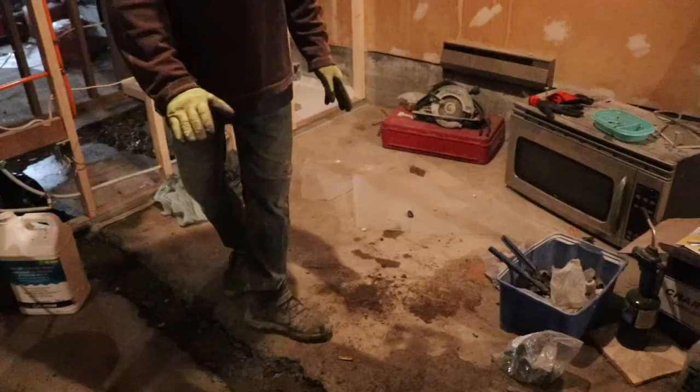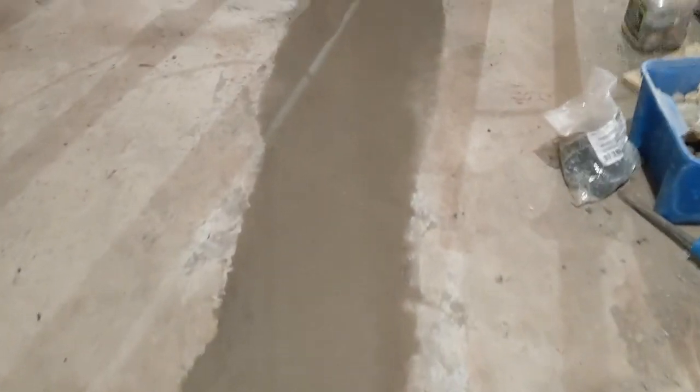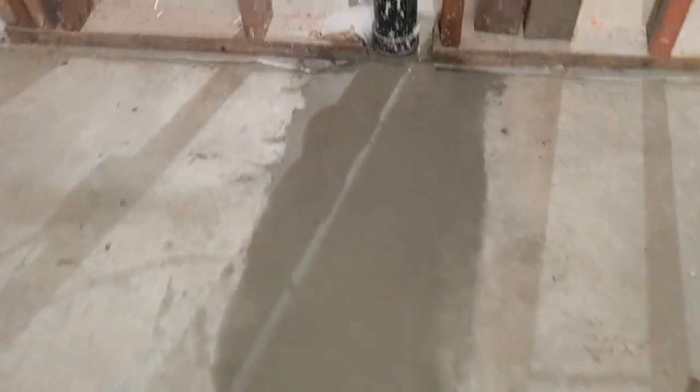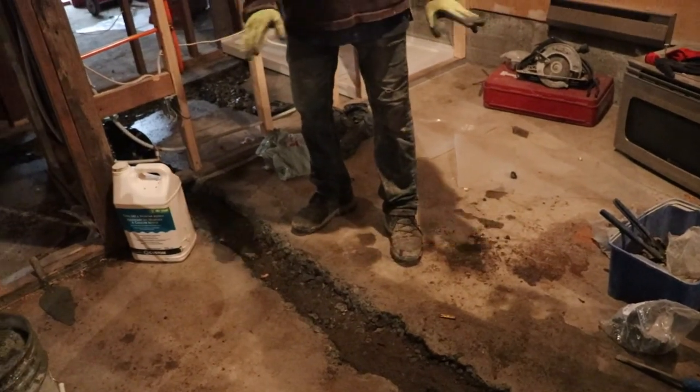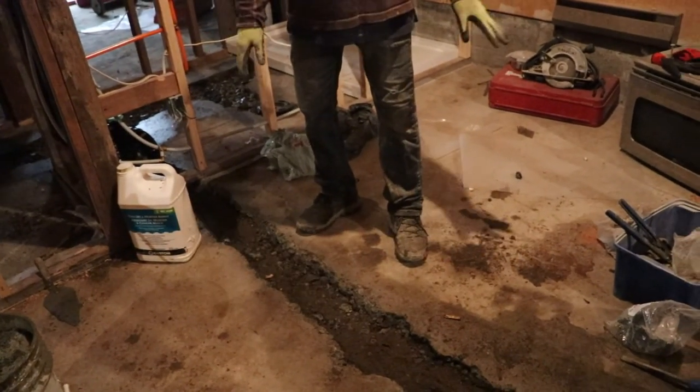I'm just gonna cover these guys up today — not like a finished floor, just to rough in the concrete — that way we can do the self-leveling and all that stuff.